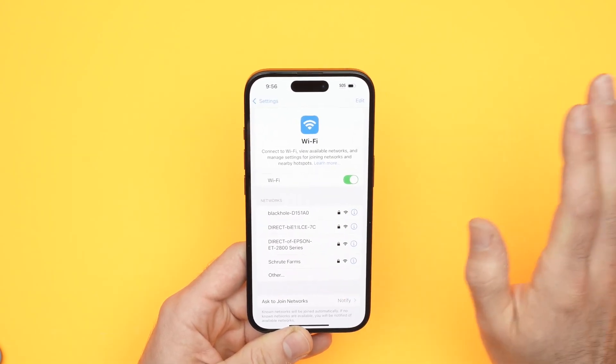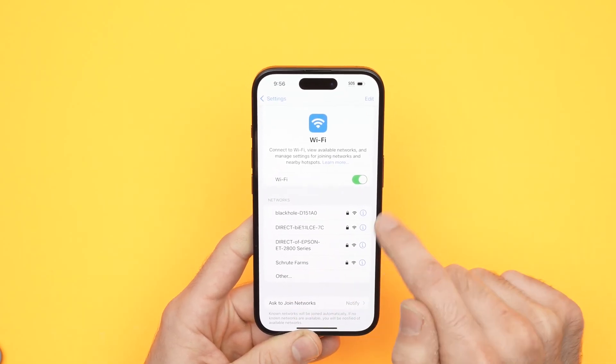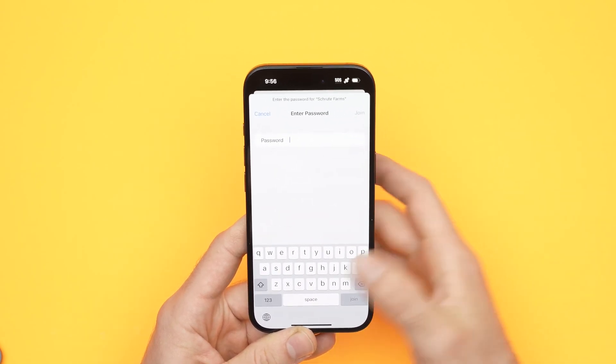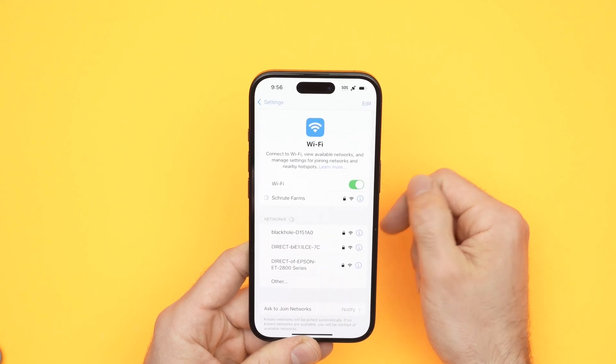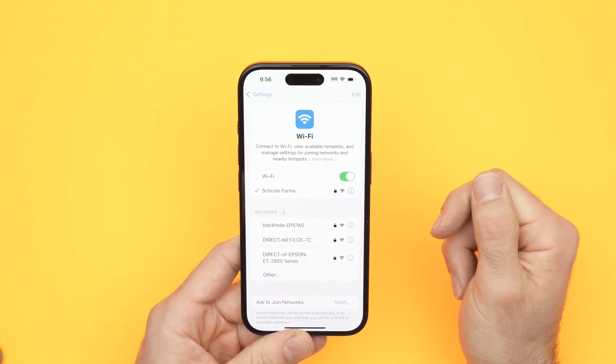Now the Wi-Fi network is completely removed from your phone and we need to reconnect to it. Go and find it in the list, re-enter the password, and press Join. Wait a few seconds and you'll get a check mark — hopefully this time you'll be able to use the Wi-Fi.